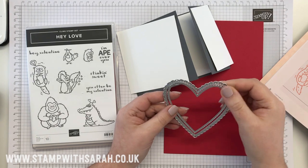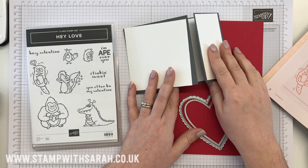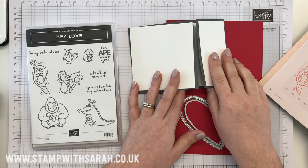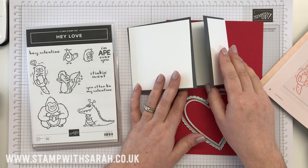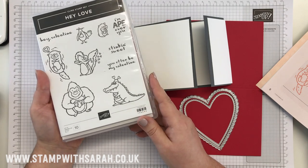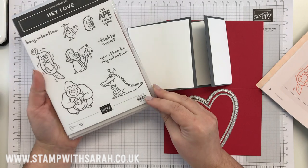Today I'm making a Valentine's Day card, and I only make one a year — if at all, to be honest. I make so many cards and this year I will be making an effort, so I'm really going to go to town on this. I've got a new stamp set called Hey Love and I love all these little images. I think it's quite nice to send to my husband.